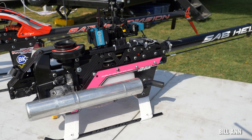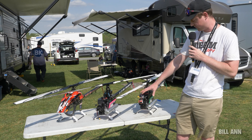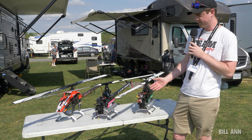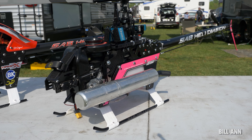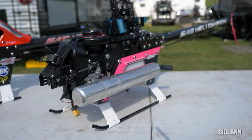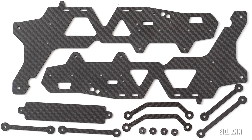Basically the bottom half is all the same Nitro parts — same clutch assembly, same fan, all that. The goal was to keep as few custom parts as possible. So the only non-SAB stuff is the upper frame plate here and a few frame spacers to get the frame spacing correct.